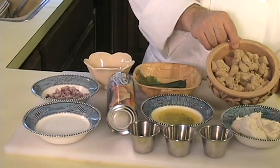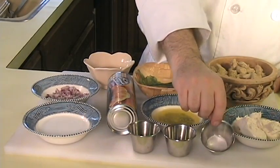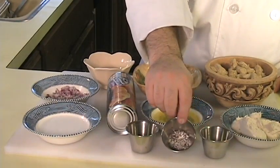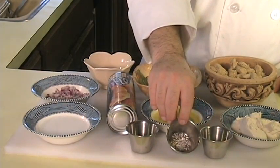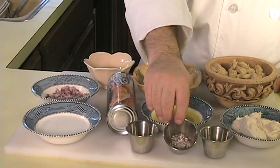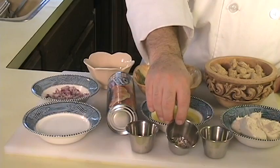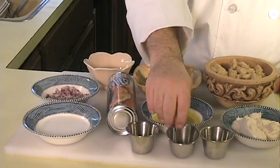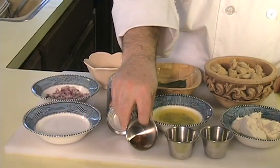2 cups of vegan chicken, diced. 1 half teaspoon of sea salt, 1 half teaspoon of grains of paradise or black pepper — you can learn more about grains of paradise by watching the vegan macaroni and cheese recipe at thefatveganchef.com. 1 half teaspoon of vegan chicken or vegetable base.